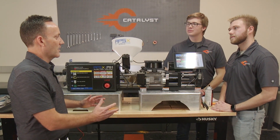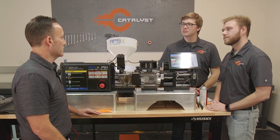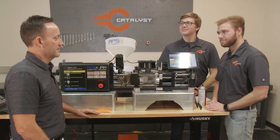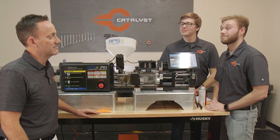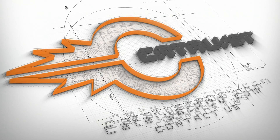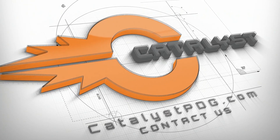Brandon and Levi, thanks for putting all your hard work into this development so far and showing us all the benefits of what we're doing here. It's really exciting stuff. If you have any questions about the processes we develop at Catalyst, or maybe have a part candidate for this press, please go over to our website at catalystpdg.com and click on the contact us page. We'd be happy to help.